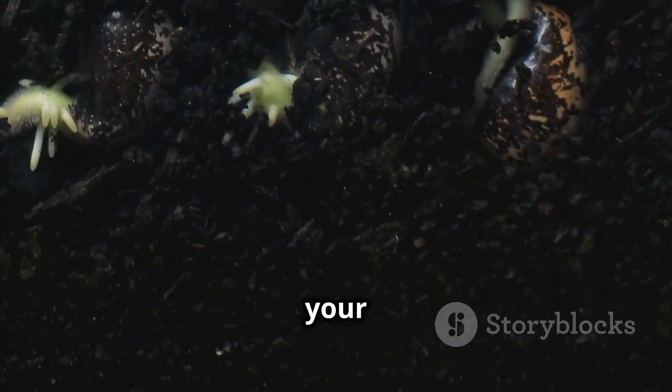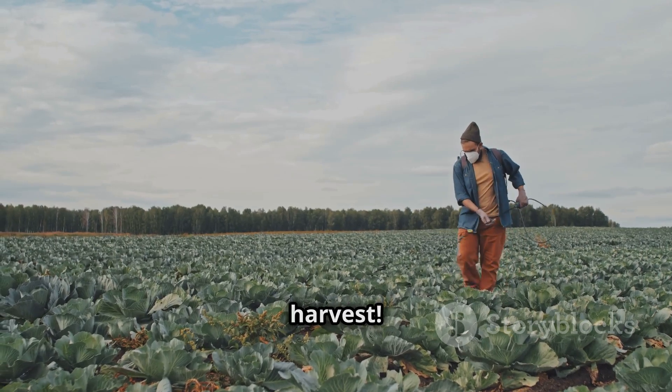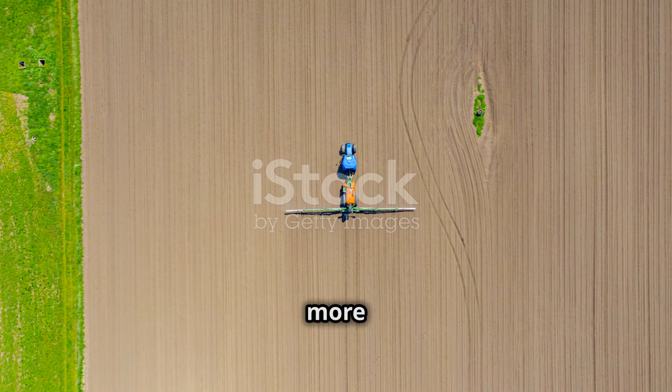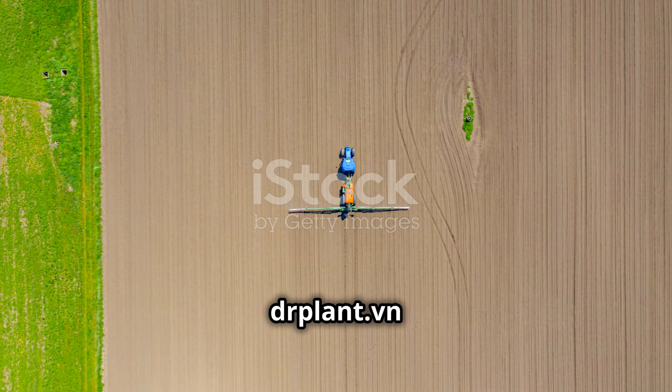You'll see a noticeable difference in your crops after just a few uses. Don't let fungal diseases ruin your harvest. Use Zipra ADWP for healthy crops and high yields. Thank you for watching. To learn more and order the product, visit drplantvyan.darplantvyan.